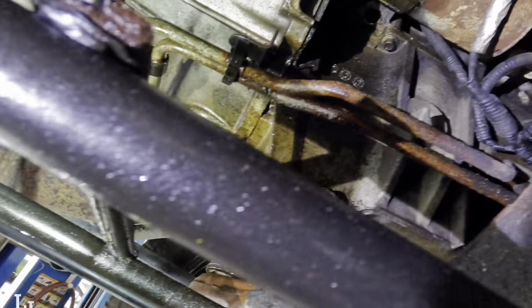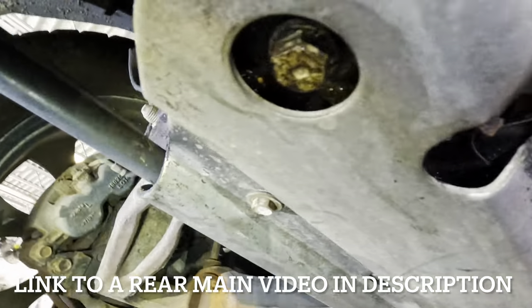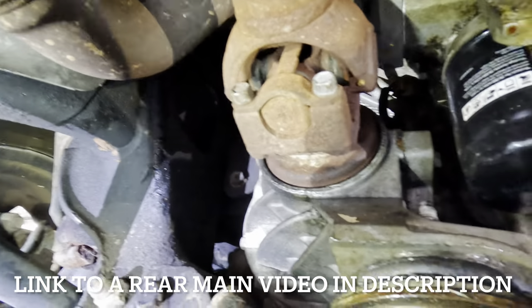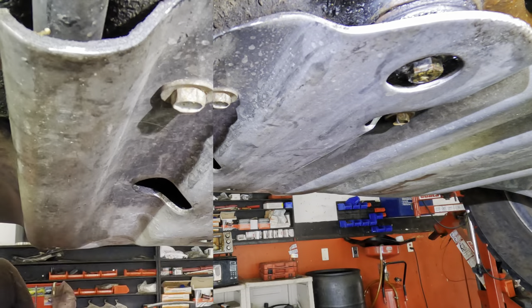A little easier said than done because I've got to pull out this giant shield, this giant shield, this cross member, and since it's a four wheel drive, the drive shaft and the front differential - all that stuff has to come out. So this one's going to be a hard one. First things first, let me pull off all the bolts for this giant aluminum shield.